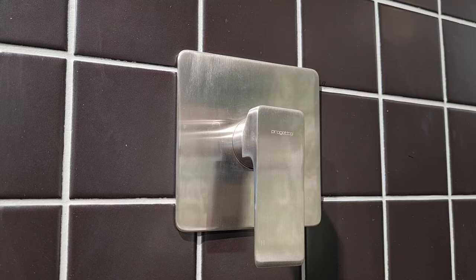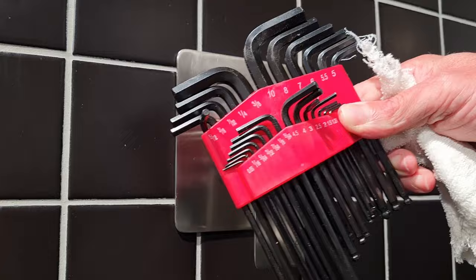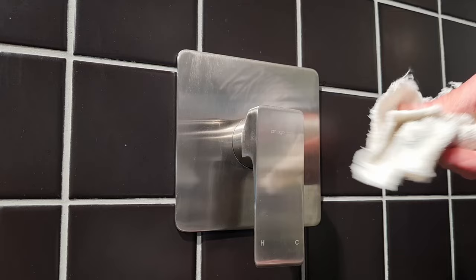The first thing you're going to have to do is get a few tools. You'll need an Allen key — I've got a set here — and you'll need an adjustable spanner. And you'll need just a wet rag.